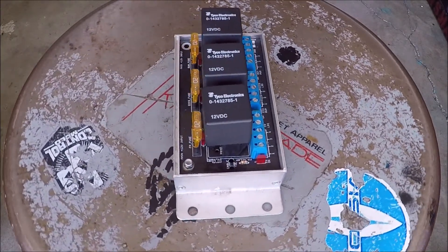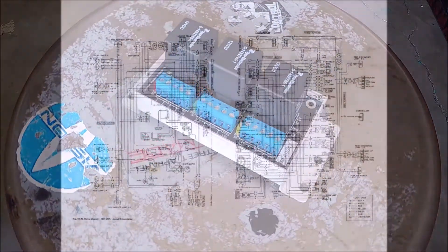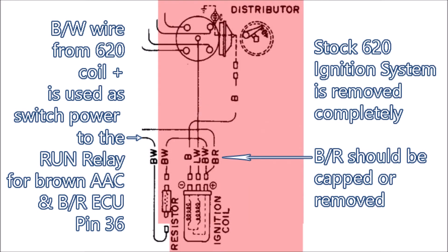A few shots of the K&AM box and how it is wired up makes this a very simple job. And then a few items with the stock 620 systems. This diagram shows how to use the black wire with white stripe from the positive side of your coil, and it should be used to run your switch power. You should cap off that black wire with red stripe — it runs to your ignition switch and is no longer used.